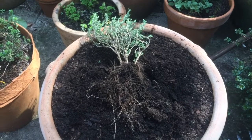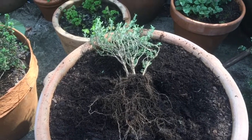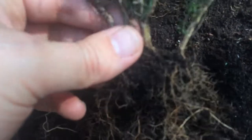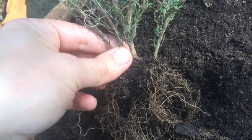So I've dug it out and shaken all the earth off its roots. If you have a close-up, it's a really good piece actually for multiplying out — you can see it's got lots of different stems. What I'm going to do is pull these stems apart, and each one of them will come with root.